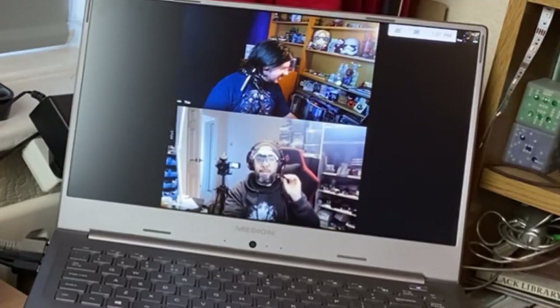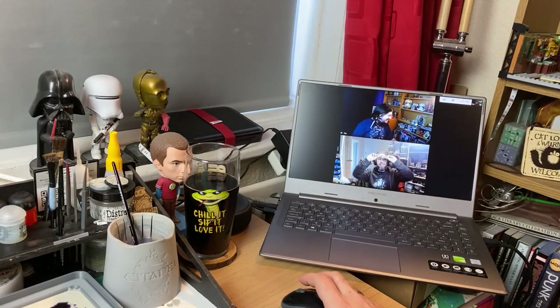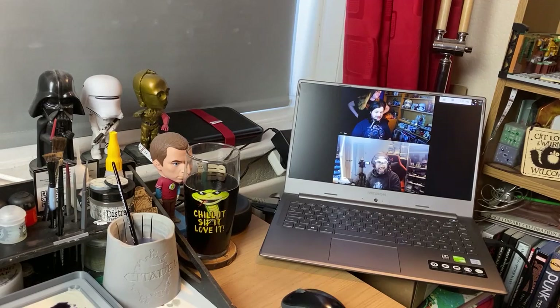I was greeted by Elston wearing his magnifying glasses — his goblin eye painting glasses. We decided on the spot to do a live stream, so we got that set up and went live.